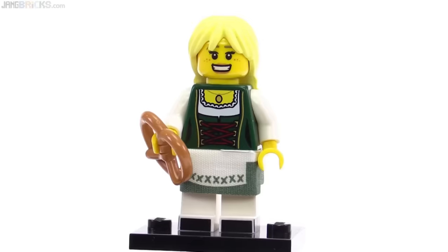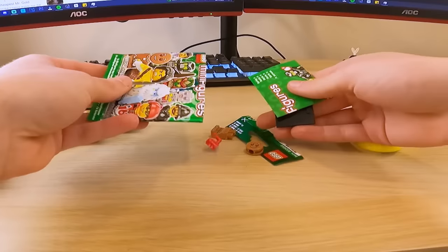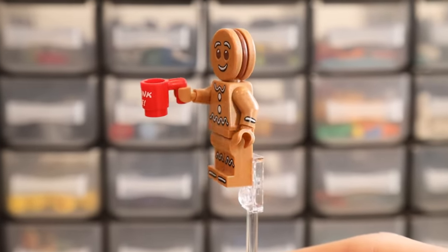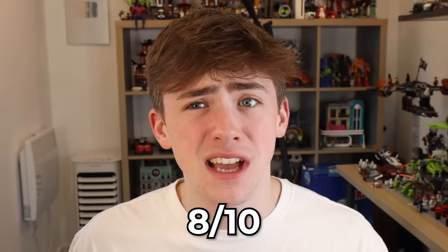Let's just move on to the next one, shall we? Series eleven. This is again another pretty banging series. Let's see what we've got. Yes! Gingerbread man — that's what I want. The mug says 'dunk me.' That's like a person holding a mug that says 'shoot me' or 'put me in a vat of acid.' This thing isn't like a classic Lego minifigure — this is such an iconic minifigure. I'm going to give it an 8 out of 10.